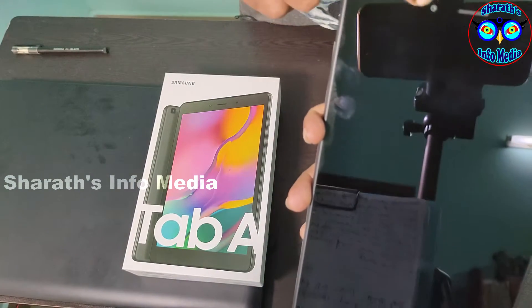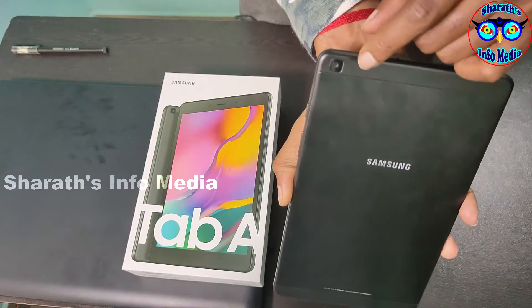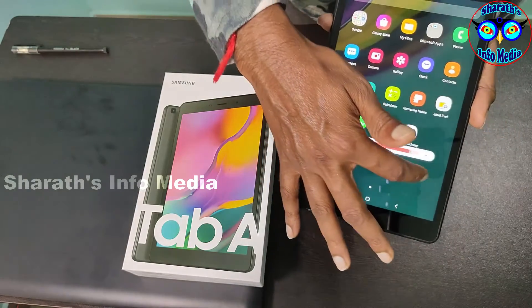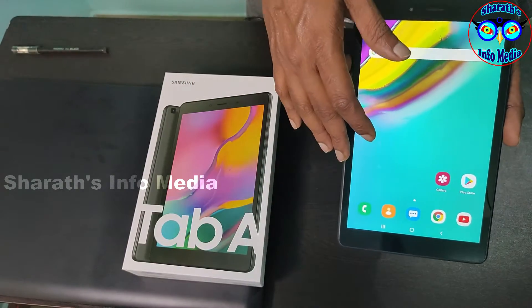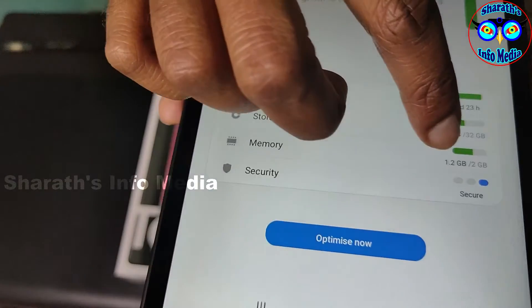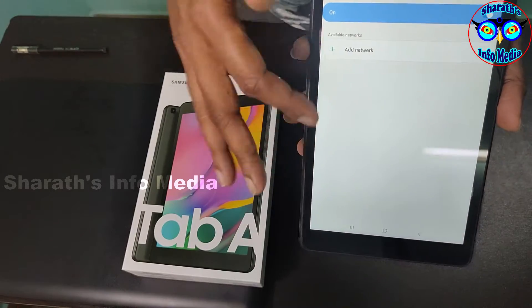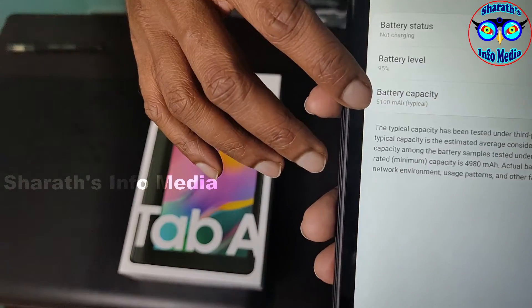Front camera is 2 megapixel with a speaker. Back side is 8 megapixel. Display is 8 inch, 1280x800 TFT. It is quad core 2GHz Snapdragon 429 Qualcomm, 2GB RAM, 32GB storage. Dual WiFi band support 2.4 and 5GHz, Bluetooth, mobile hotspot.